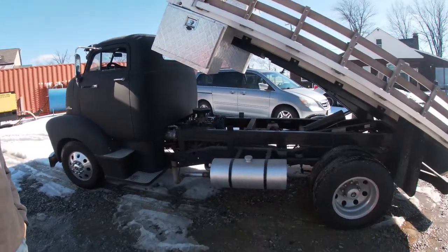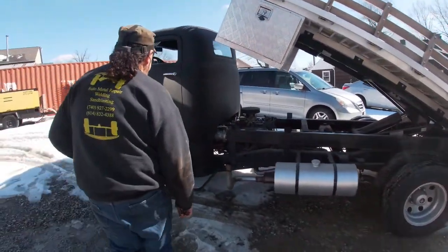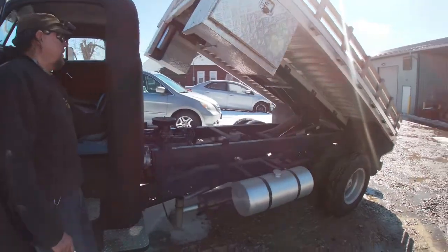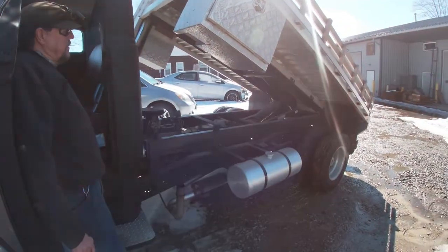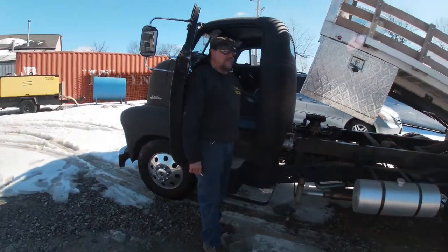Can you lift the bed down with the truck off, with the truck not running? Yeah. So we can get a look and see what that looks like as it goes down. This is your shop truck, correct? Shop truck, yeah.